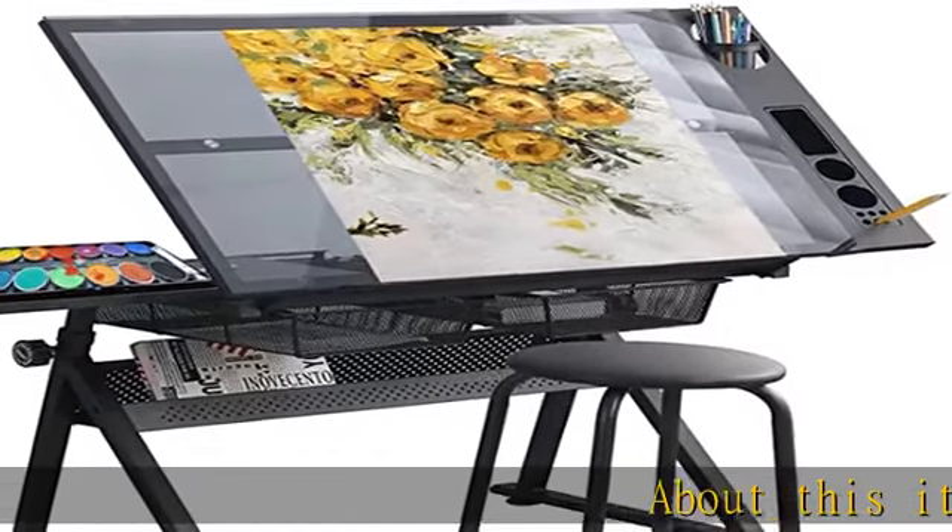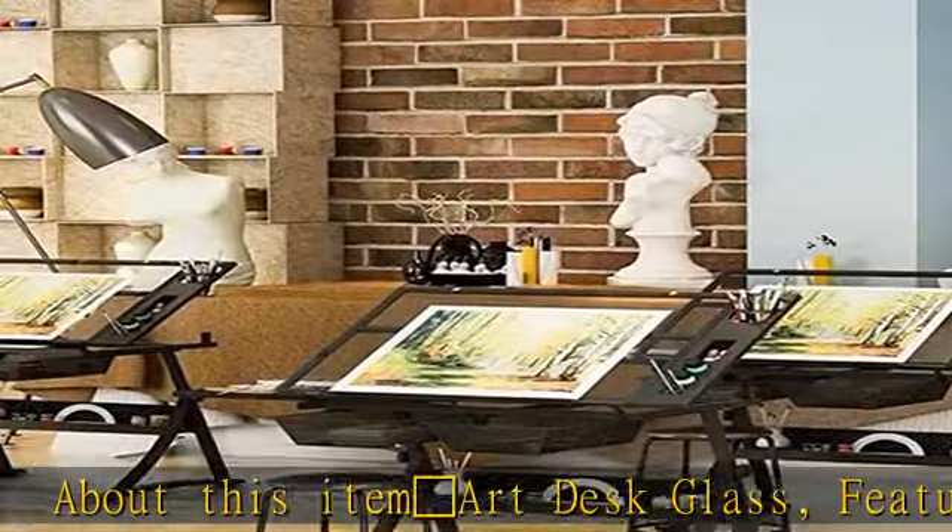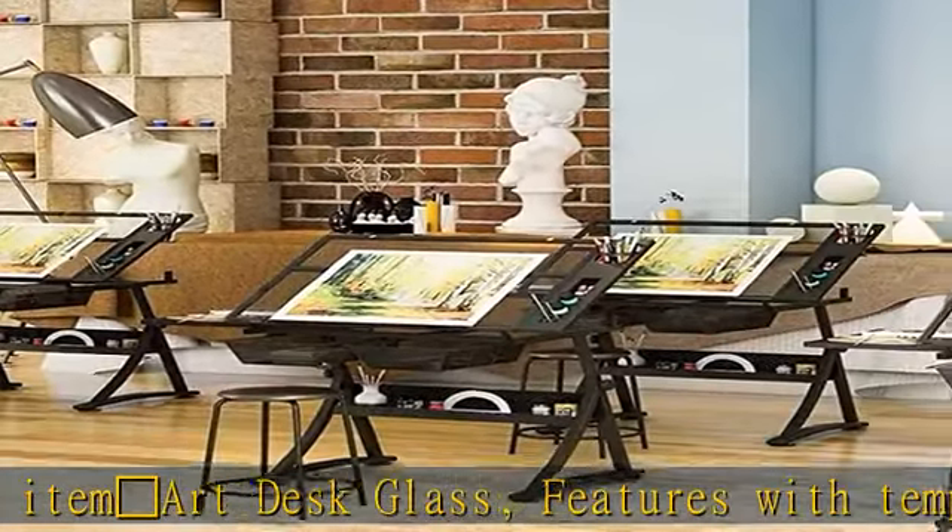Art Desk Glass features a tempered glass top, supported by a heavy-duty powder-coated steel frame.